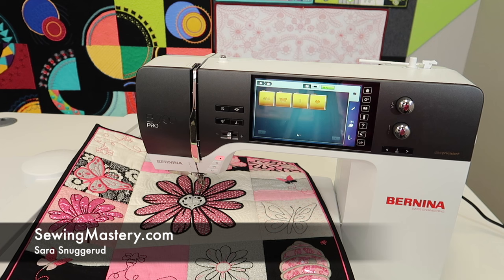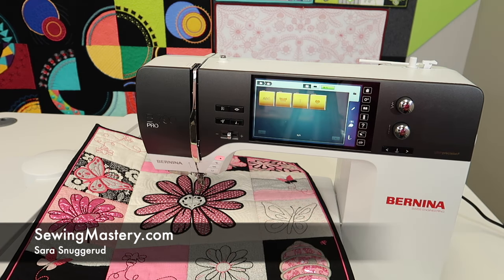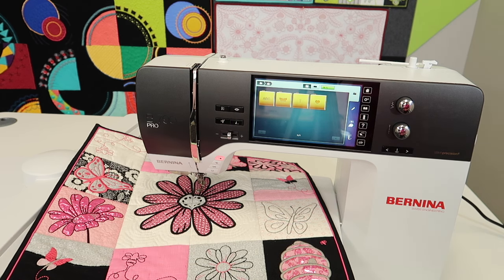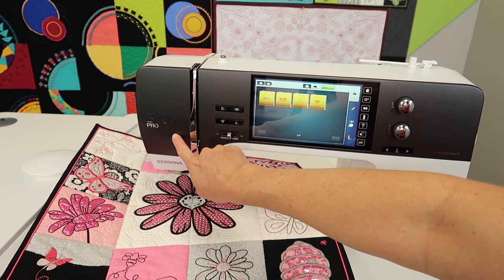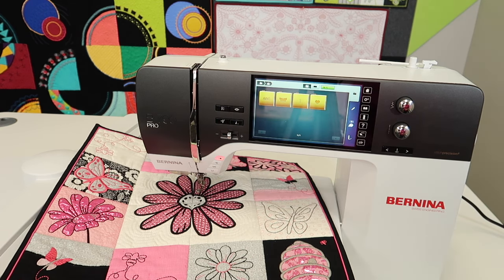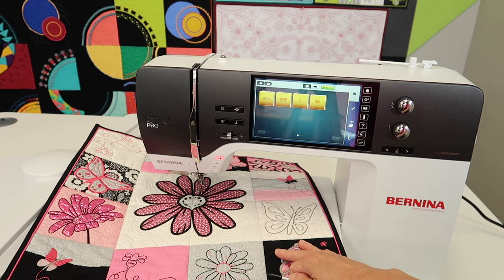I'm Sarah from SewingMastery.com, and we're doing highlight videos on the Bernina 790 Pro covering all the new things. We're putting them in a YouTube playlist along with the 100-plus videos we've already done on the Bernina 790 Plus. Many things are similar, so between both sets you will master this machine inside and out. We also have some online courses — links are in the description below.